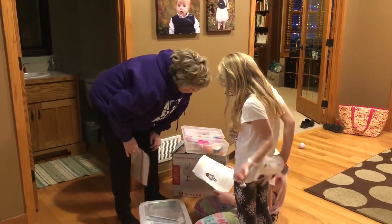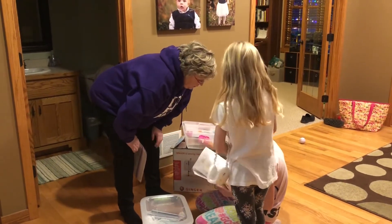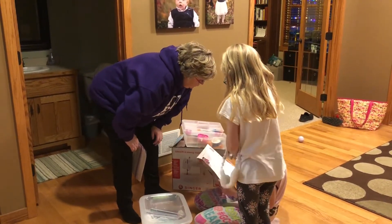Can we each pick some? Well, we'll talk about it. We'll start, and you're sewing them, not me. I'll teach you, okay?